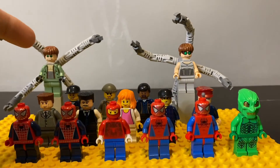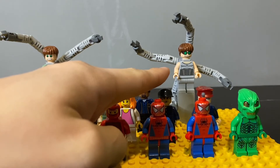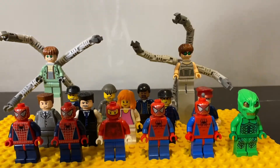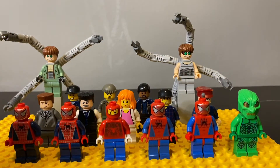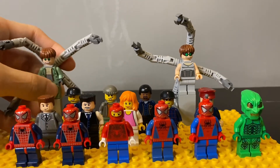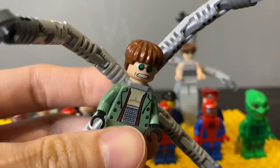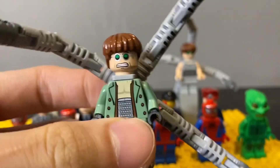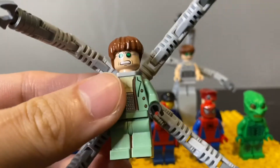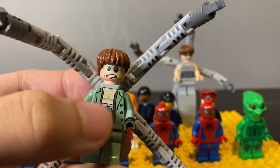Then we have the two Doctor Octopus figures. This one is the least valuable version — he came in the set with the hospital van, if I'm not wrong — probably around 20 or 30 dollars. But this one is a little bit more valuable. There are two versions of him: the first and the second, and I think the only difference is the face printing. This one is also from the train set, with very detailed torso printing, especially the metal ring around his stomach.